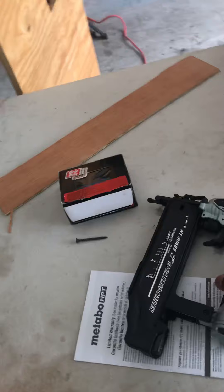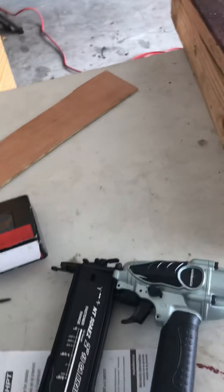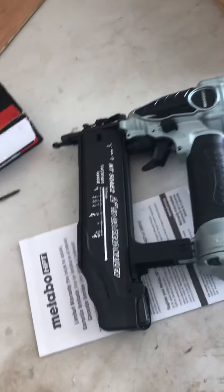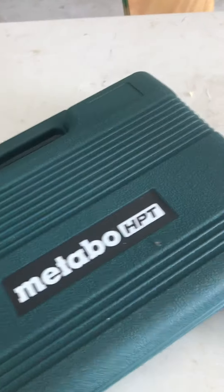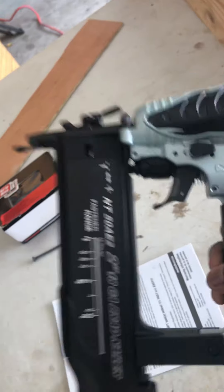For all you DIY guys who like working with tools — I actually bought this nail gun for my wife Kim, but she never used it, so I'm breaking it out of the box today. It took me 30 to 45 minutes to learn how to load the nails into the gun. I've never worked with a nail gun before — always used a hammer. But I learned how to use it pretty good.